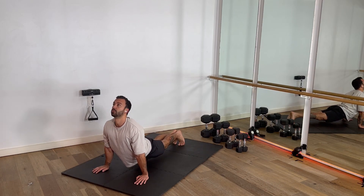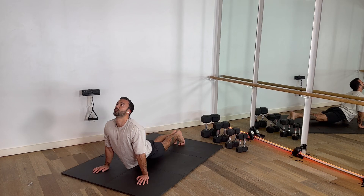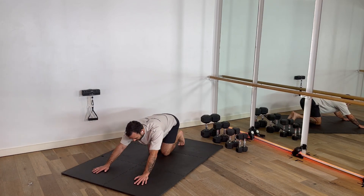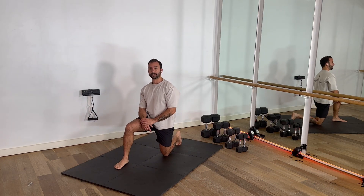Breathe into that tension. One more breath. Stay down so you can get a little bit taller each time. And then drop back down to the shallow pose to create the exact opposite, releasing compression on the spine. And I'm going to stand up. That's it.